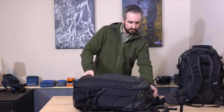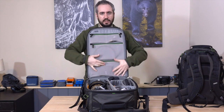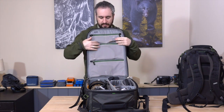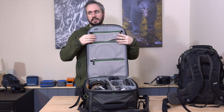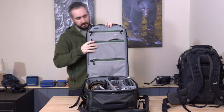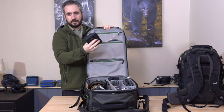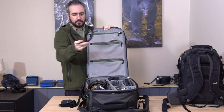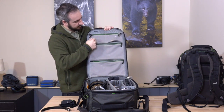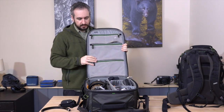Let's pop this open. You can see all these pockets we have internally in the lid. The different sizes have slightly different configurations of pockets. The 40 has two small ones and then two larger ones. I've got things like a filter case in here, a flash ring for my long lens usage, and then smaller items like AA batteries can go in the smaller pockets. Really a nice way to organize things.